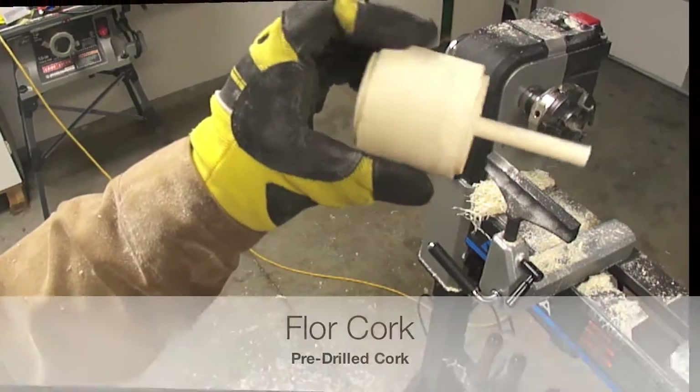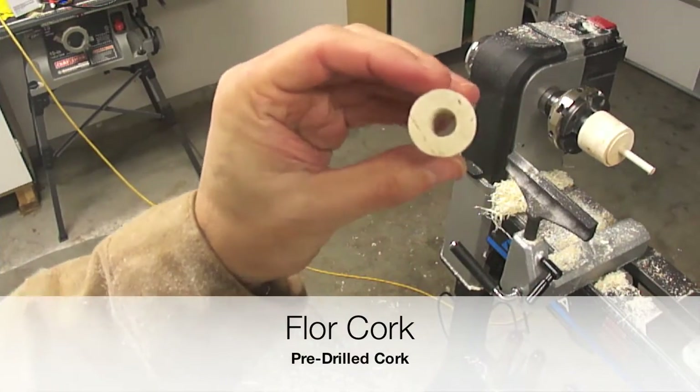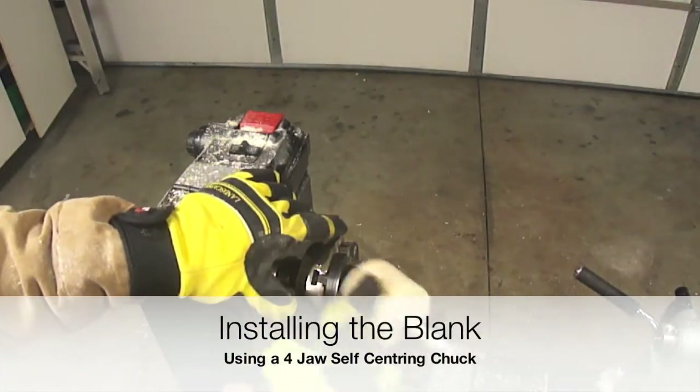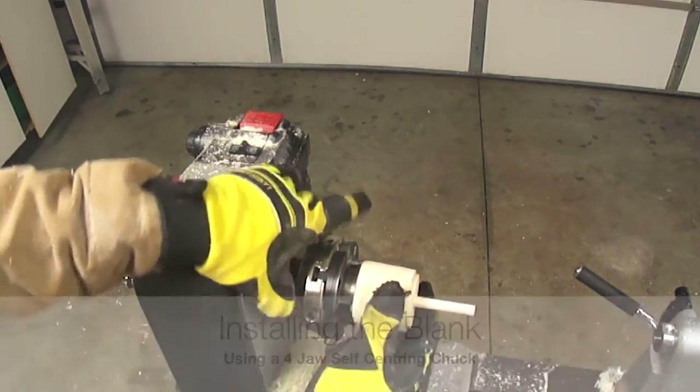The sub-assembly is now completed. Polyurethane glue was used to hold the dowel inside the blank.